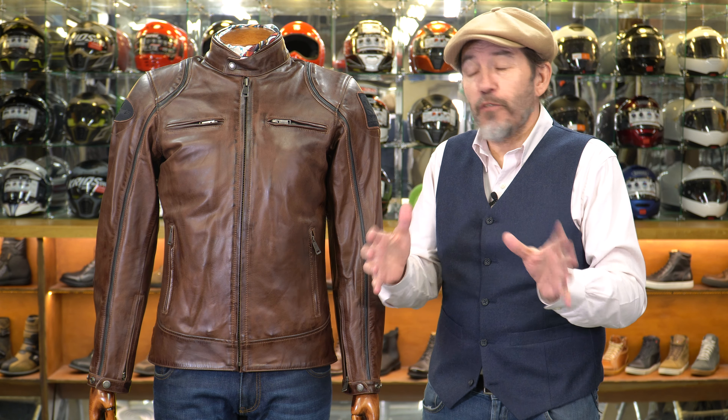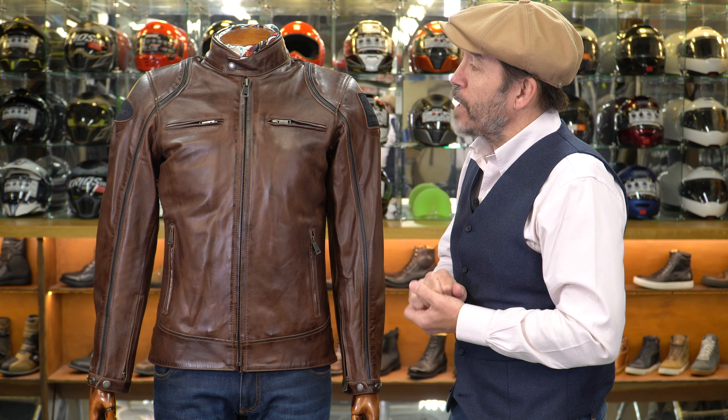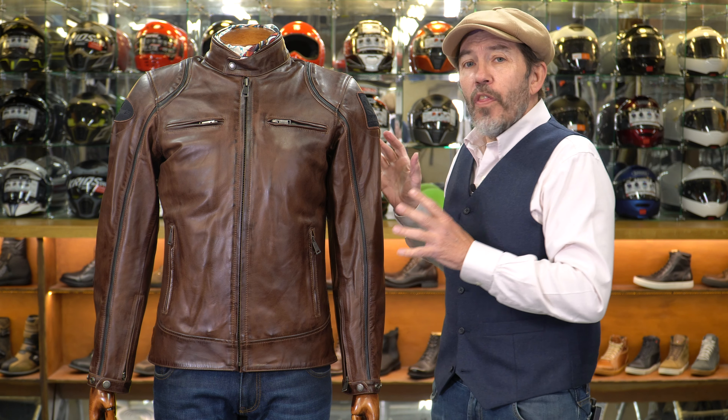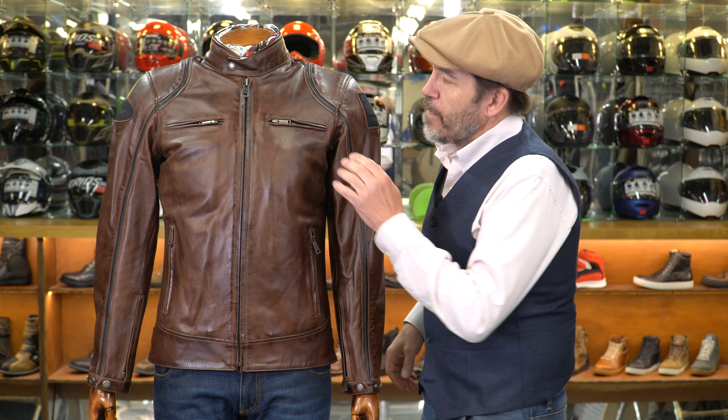This is the Modelo leather jacket from Helstons. It comes in this color — brown with black piping — and also comes as an all-black jacket. There's something quite recognizable about a Helstons jacket: all of their jackets share a silhouette, a similar form.